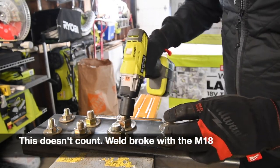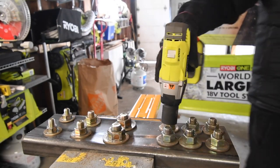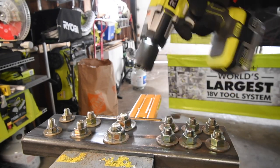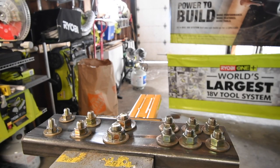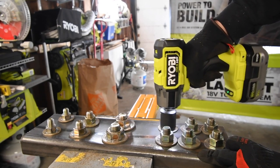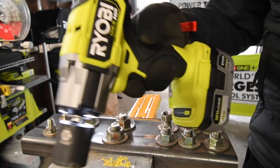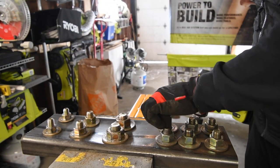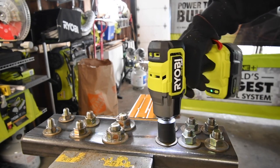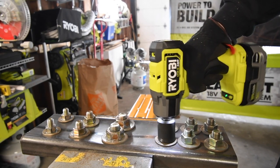Let's see if it can do this one on speed three. Ready? Go. Nope — this one failed at that. Let's see if the new Ryobi can do it. Ready? Go. It can — and then some. So yes, the new Ryobi P262 is a lot more powerful than the older brushed model. That proves it right there.